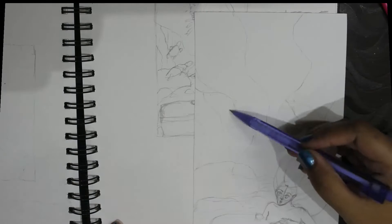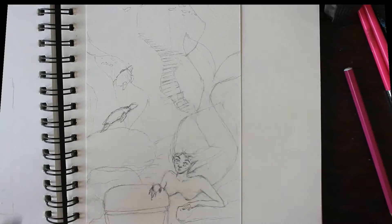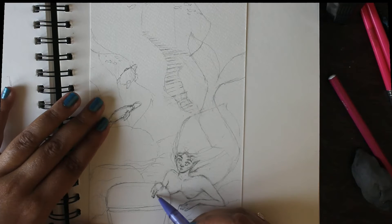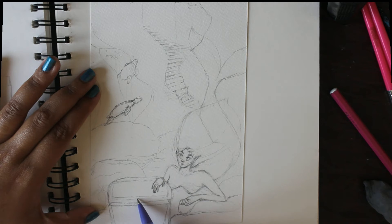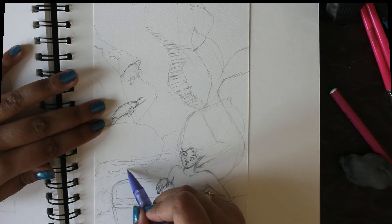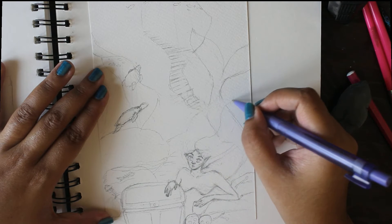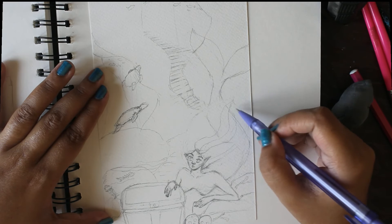Before I went ahead and drew everything out on my watercolor paper, I did some rough sketches in my sketchbook so I could get an idea of where I wanted everything to go. I did three rough sketches in all — you can do as many as you want. These kinds of sketches really help you get an idea of how you want the actual finished piece to look.